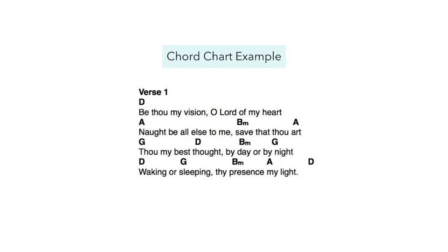So as such, you're really just reading those chord symbols and keeping track of the chord progression — or when the chords change.